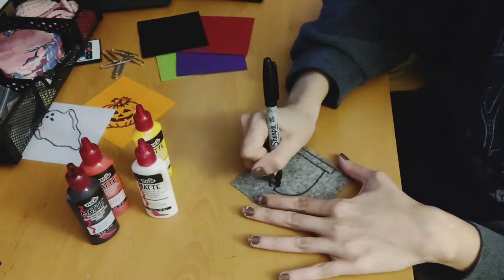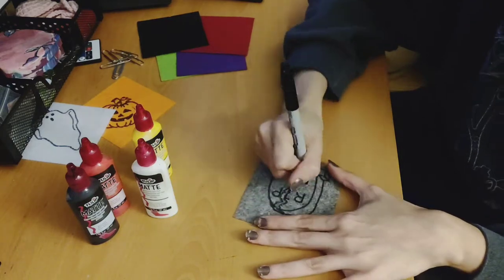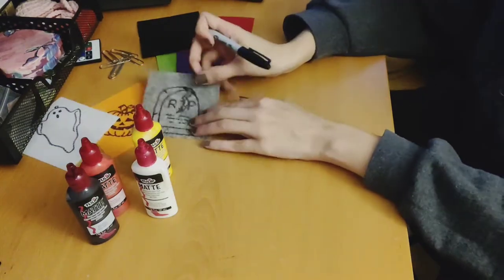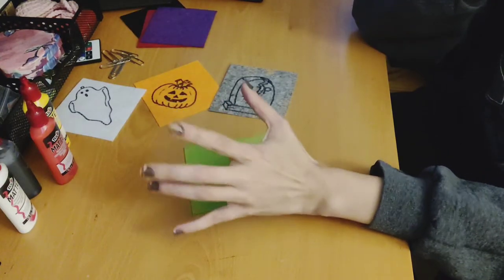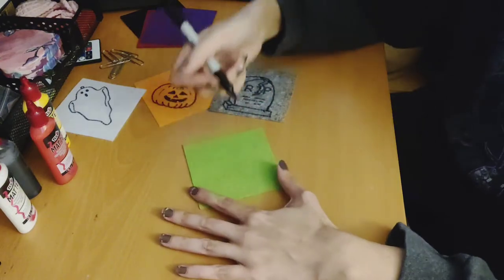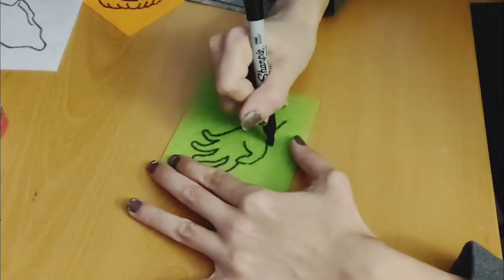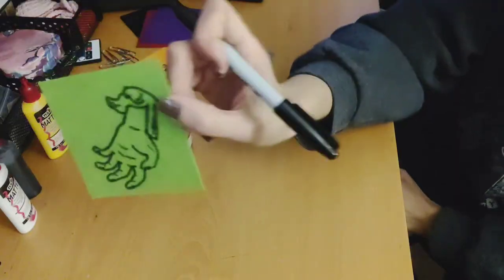I'm just going to put them on the tree. I could do a zombie hand. You'll see. Yay.